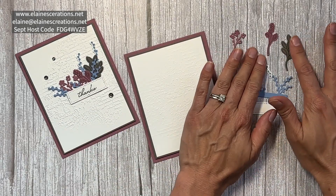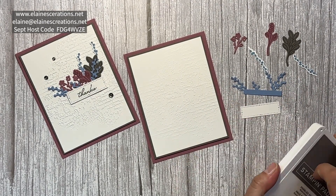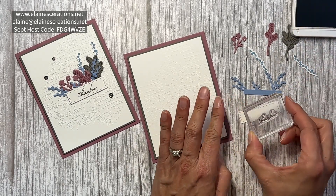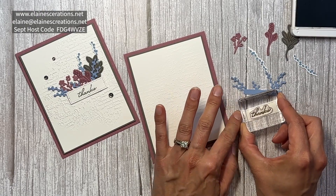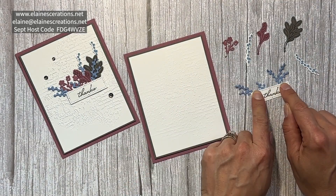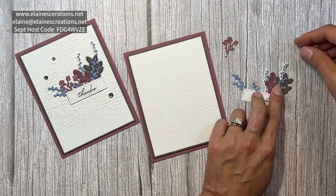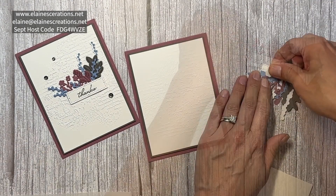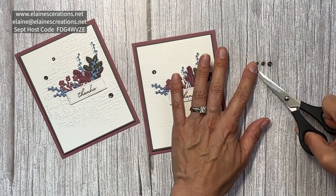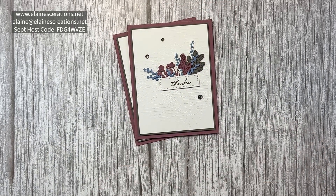I've already stamped and cut out the images that I want to use — I just need to stamp the sentiment. I'm using the smallest label and the thanks sentiment in Pebbled Path. And here is my finished partially embossed Timeless Arrangements card.